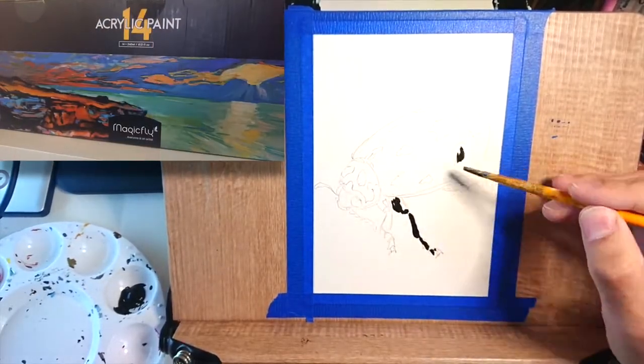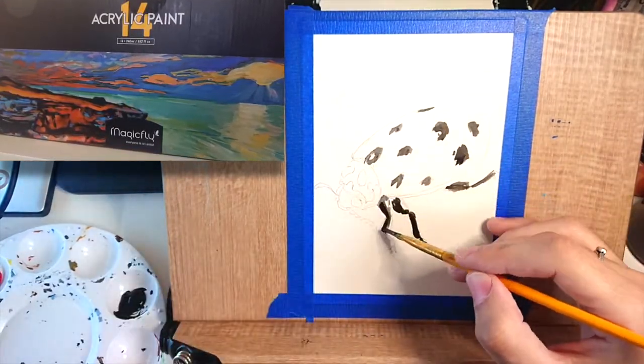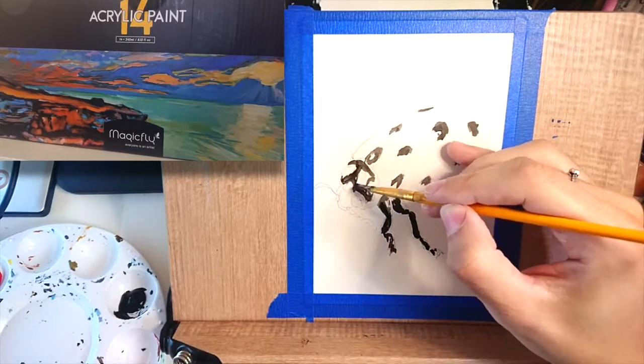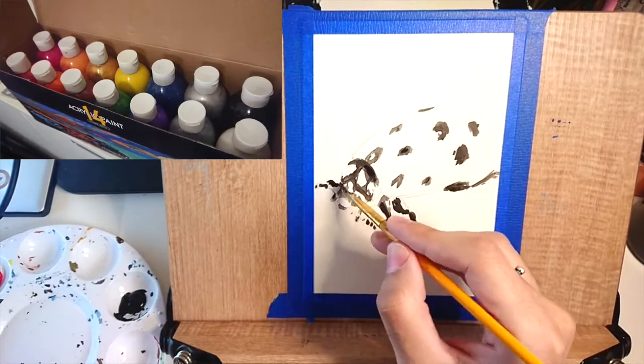Hey guys, how's it going? This is Candice, welcome back to the channel. This video I'm gonna do a quick review of these Magic Fly paints. The people from Magic Fly sent me these acrylic paints and they asked me if I could make a video and say what I think about it.